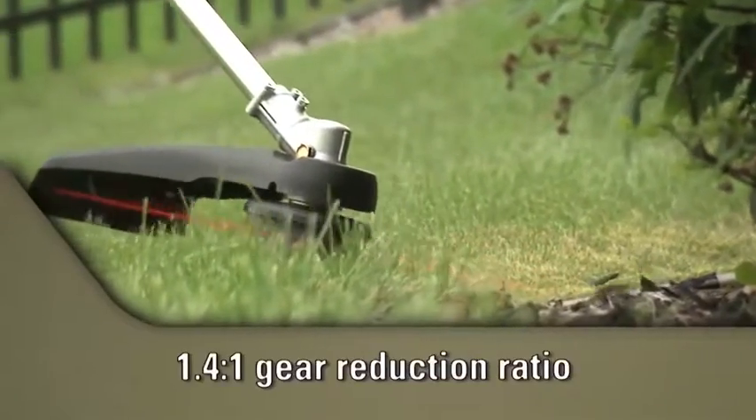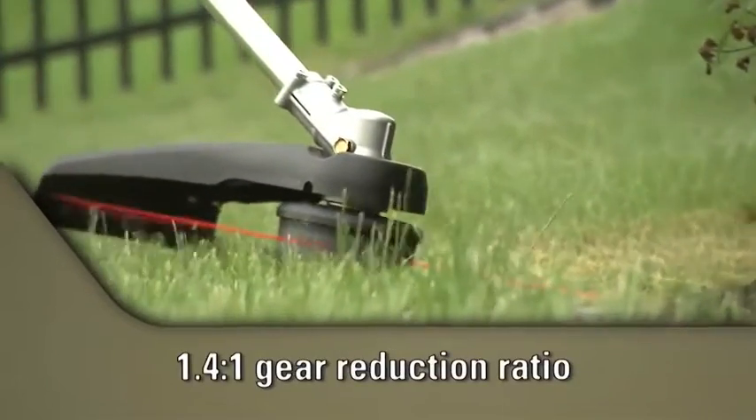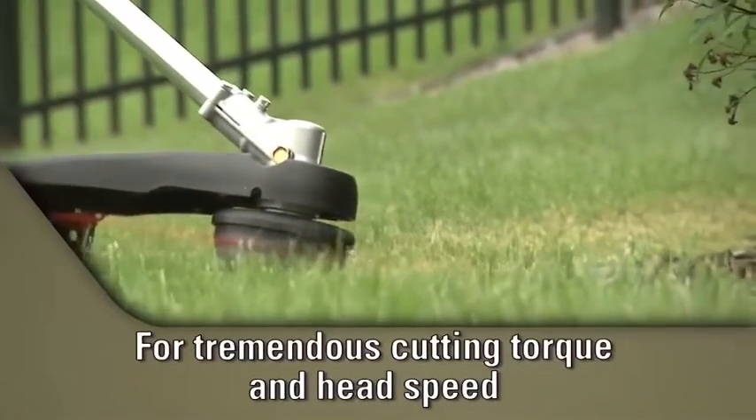The 1.4 to 1 gear reduction ratio on the SRM225i provides tremendous cutting torque and high trimmer head speed.